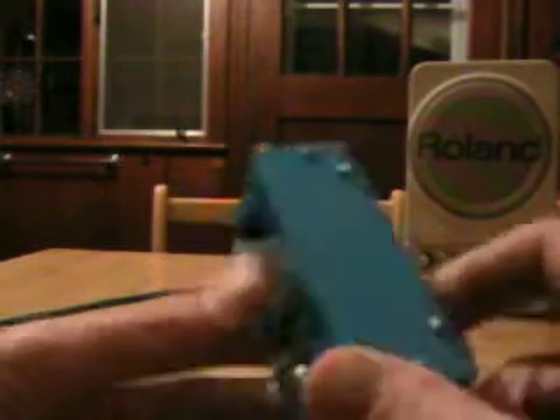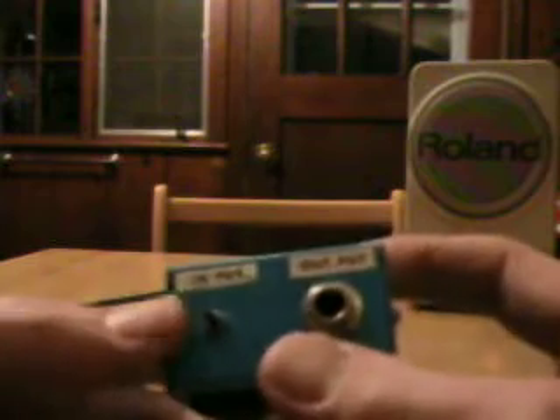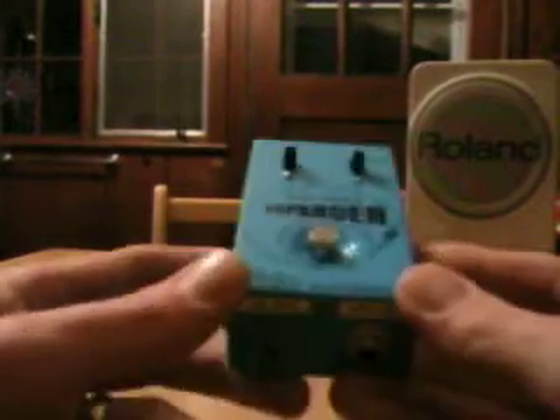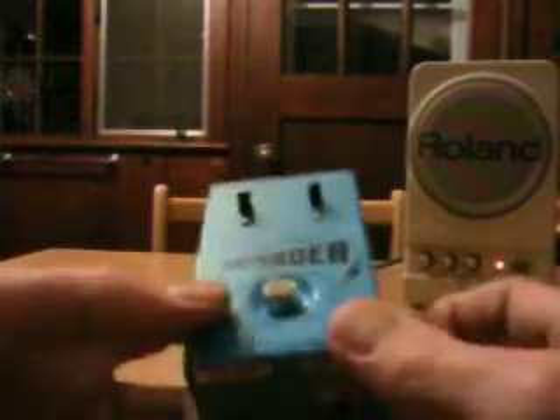Walco was a cheap guitar pedal brand from the late 60s or 70s. They made some real cheesy products that actually clipped onto your guitar strap and had a cable for your input, so you only had to provide one cable to your amp.